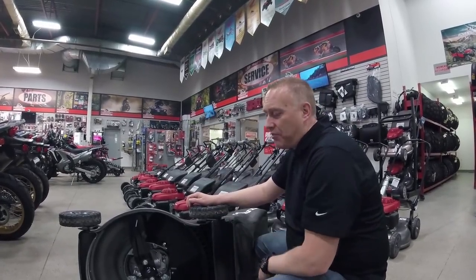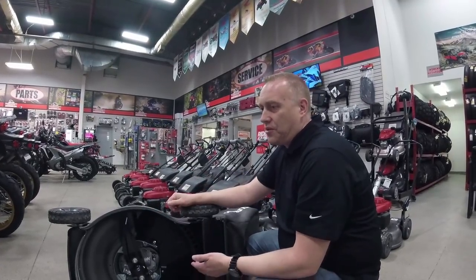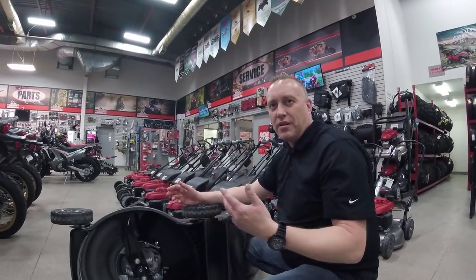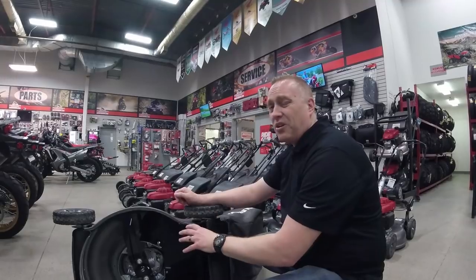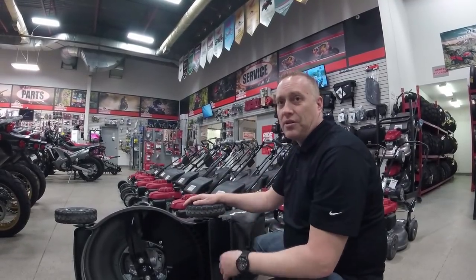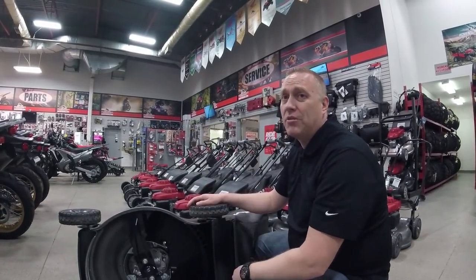It's funny you mention that because normally for our first cut of the year — I have this exact model — when you've got a bit of debris from wintertime, a few twigs, dead leaves and things, these are great for doing cleanup. Put the bag on, run it across the lawn, it's going to get rid of all that debris and clean it up, basically just like a vacuum cleaner.